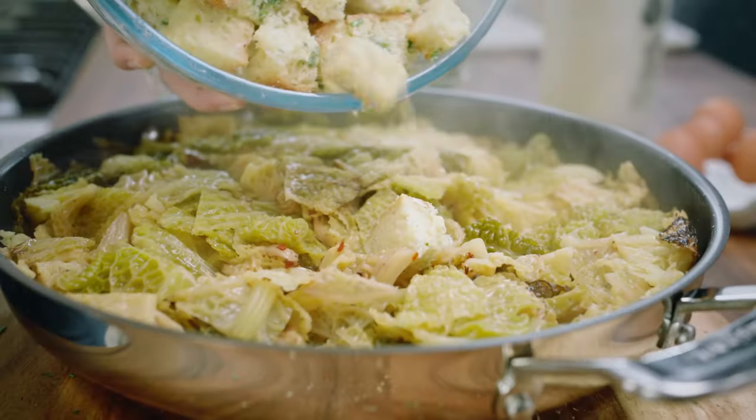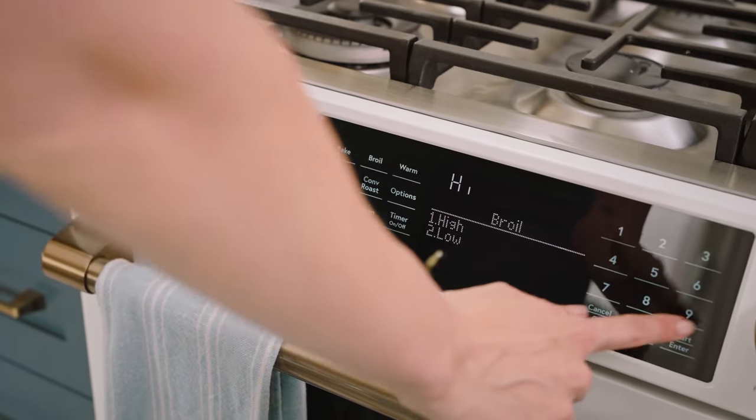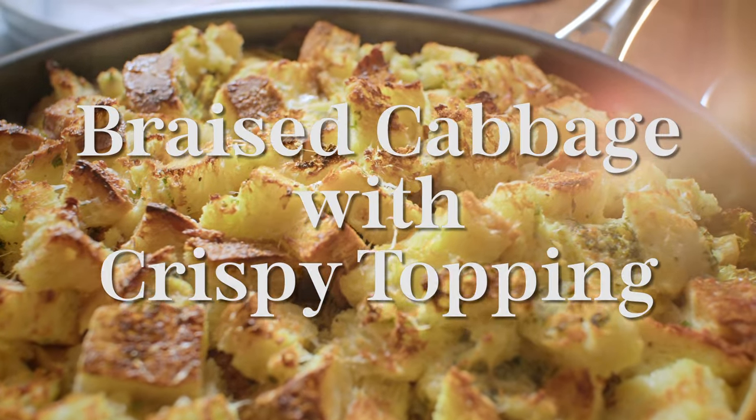Remove that from the heat. Top that with this amazing bread topping. And now I'm popping my broiler on to high. I want to stick this under in the middle for about five to seven minutes. Oh, my goodness. That was very good.